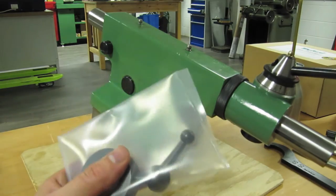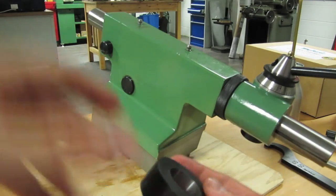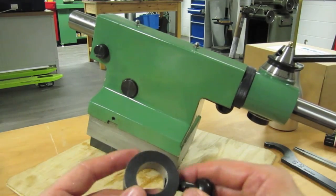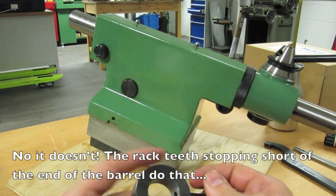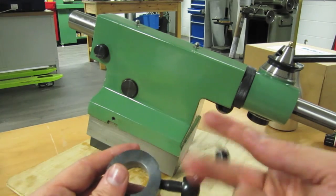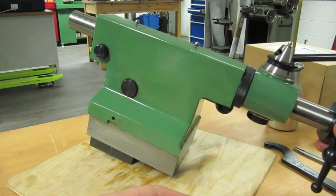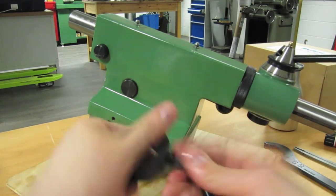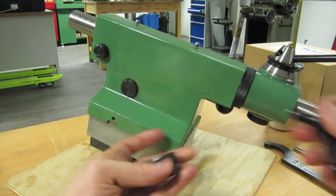One more thing — this stop collar. It serves a dual function: giving you the facility to drill to a repeated stop, and also stopping you driving the thing too far out. There's a kind of nose in there so it probably only goes on one way. That's a suck-it-and-see exercise — that works, that doesn't. There's only a keyway on that side, of course.